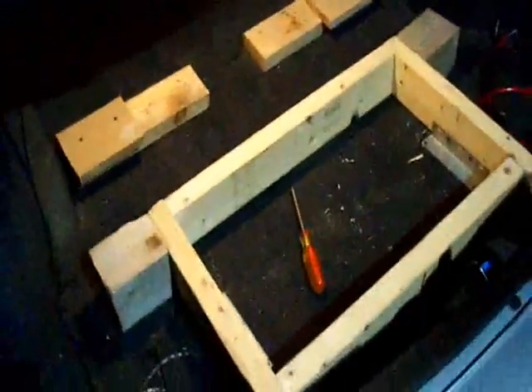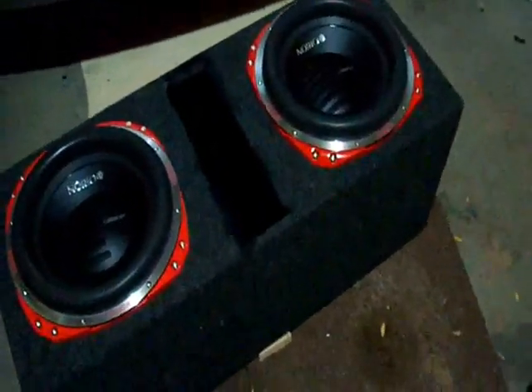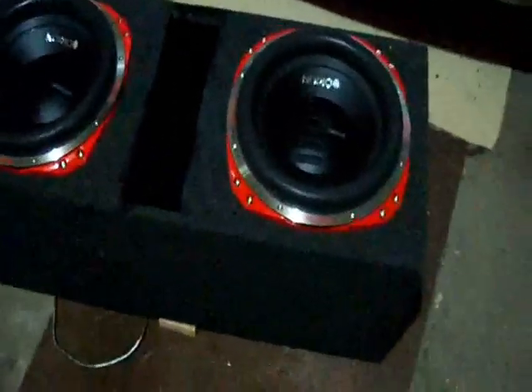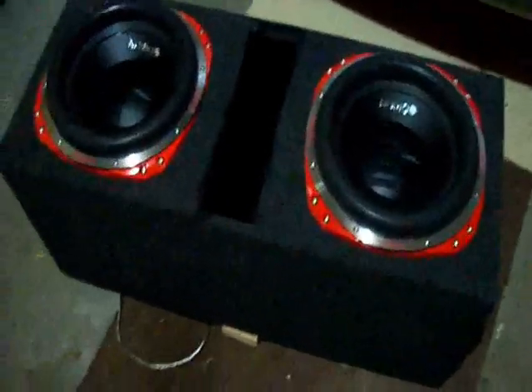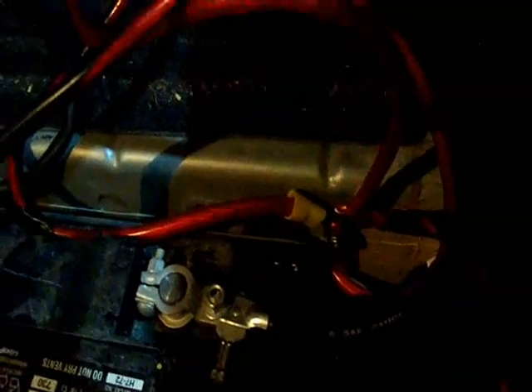I got the box out of the trunk now. Really tiny box — here's what the trunk looks like, just a normal trunk with a little extra wood in it. The box is actually 4.6 net — I don't know what it's tuned to, you can measure that. So these clubs are kind of suffocating in this little box, but oh well.